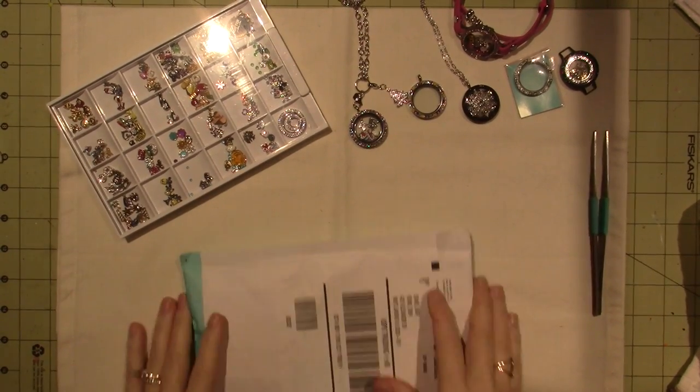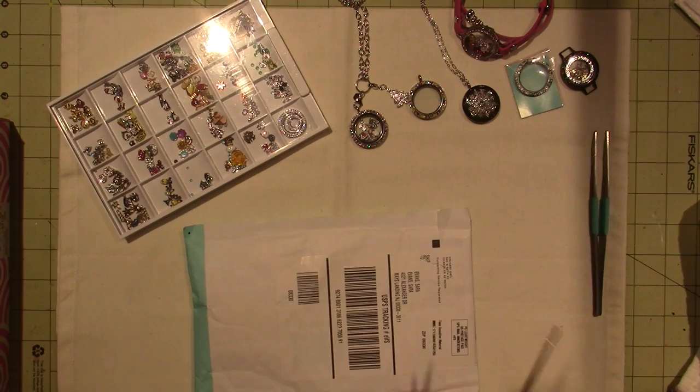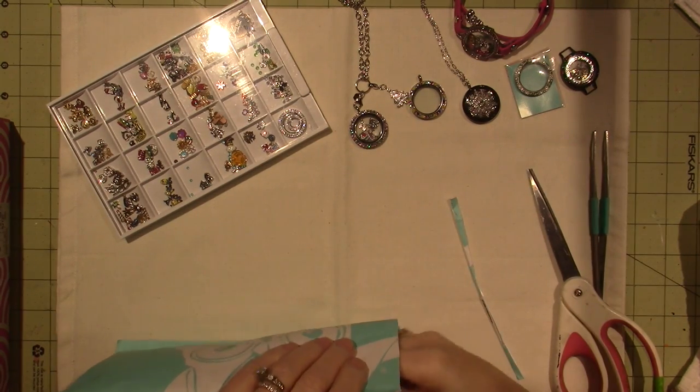Hello, it's Zara, and I got a couple of Origami Owl packages here that I want to open. I bought a kit, so I'm just going to do a recap.